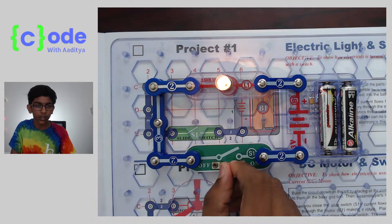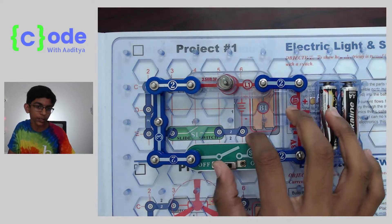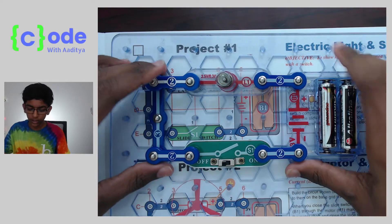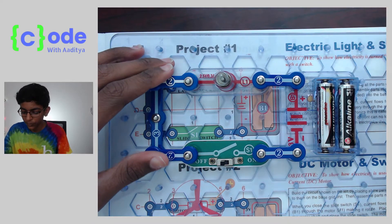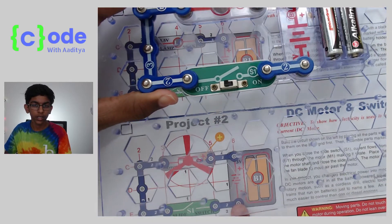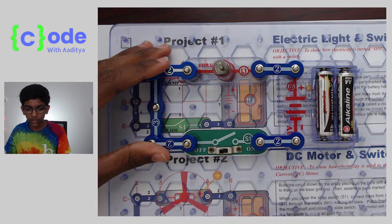So we can turn it on and off as many times as you want. That's it for this project, and next time we'll be doing project number two. Thank you for watching, and I'll see you next time.